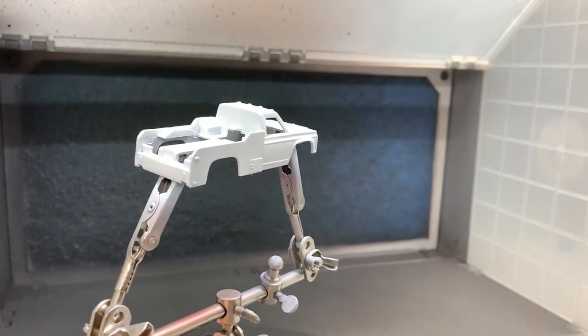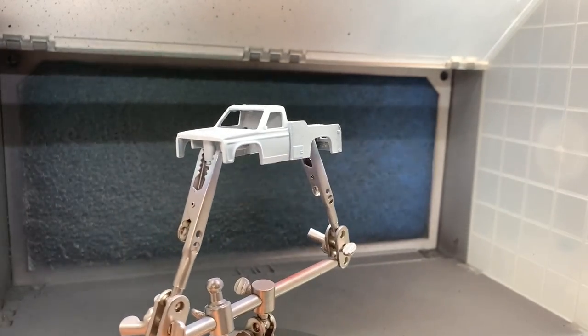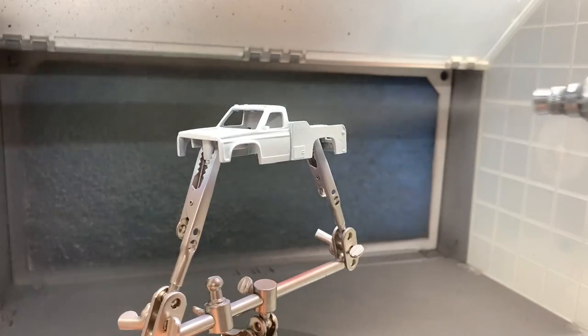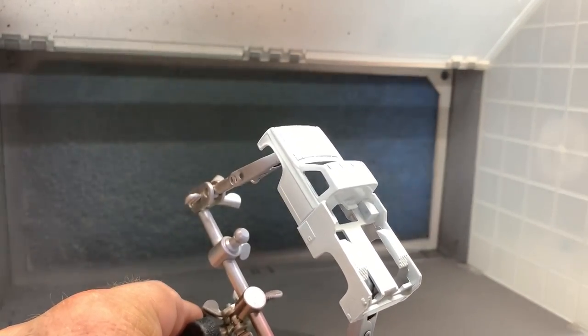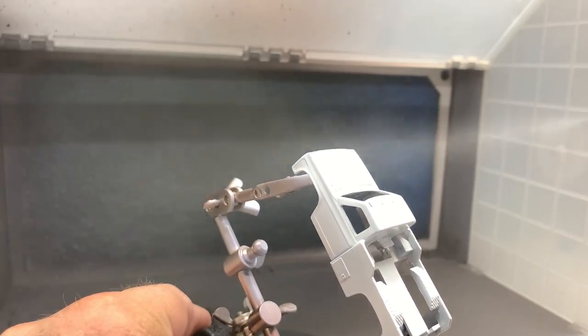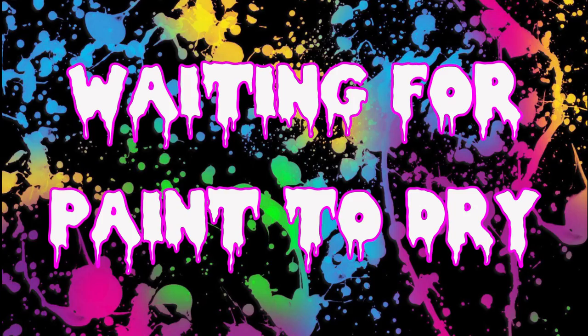That's starting to look nice — that shine from the enamel is starting to come through. Once we get it painted we're going to let it sit overnight and let that harden up. Let's go ahead and put it in the cabinet while we wait for the paint to dry.